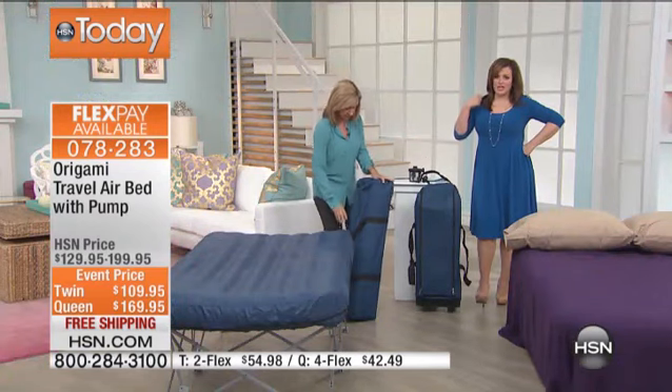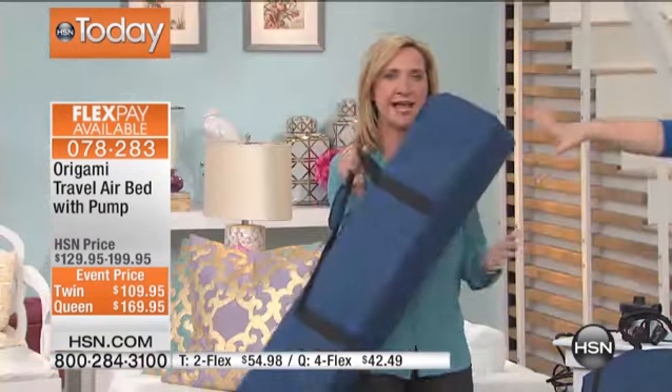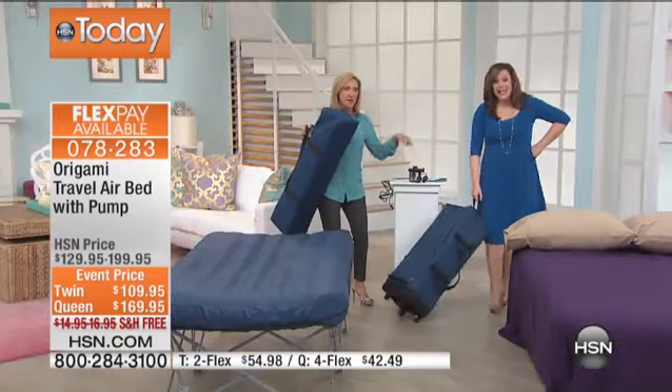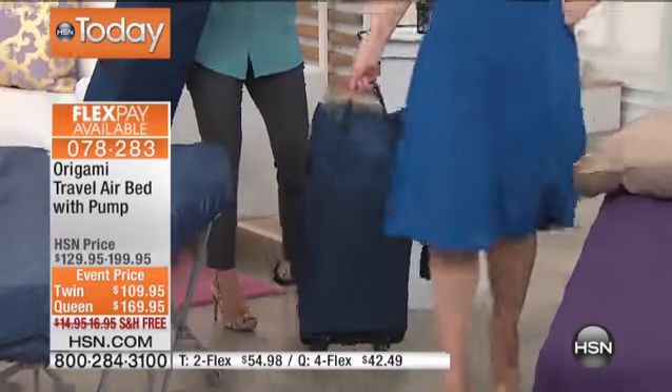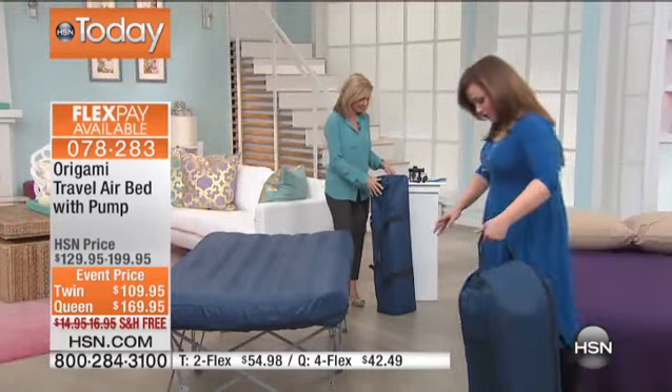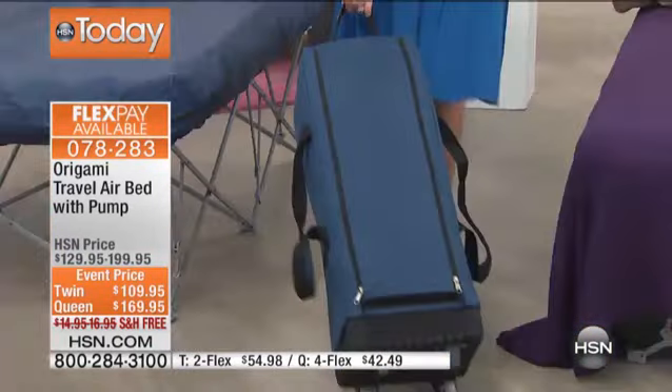I love how Ellen — she's a petite woman — picked it up. It's lightweight and not very big. And then look at the queen size — it actually comes in a wheeled carrier so that you could, if you're flying somewhere and you're going to stay with relatives, take your bed with you.